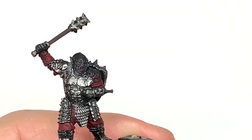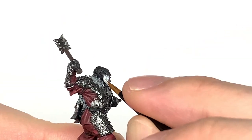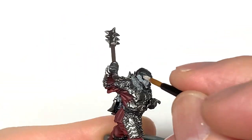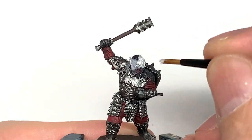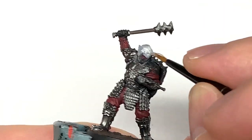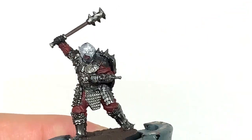I'm going to use Citadel Pallid Witch Flesh on his face, so do this on both of the Gothmogs. I like the way that you can remove him from the warg if you want to — have him separate or have him sitting on a warg, or indeed just stood up on the base — so they've made it really versatile for whatever you want to use him for in your army.